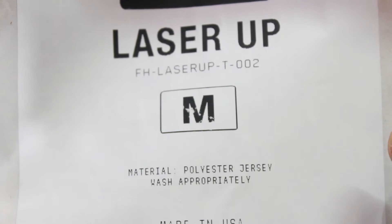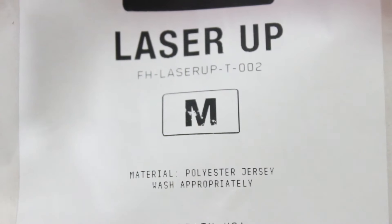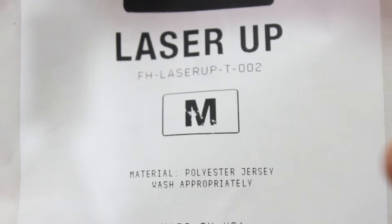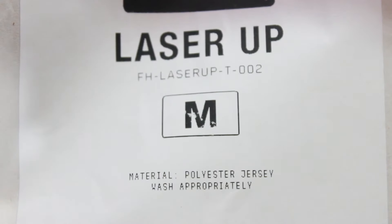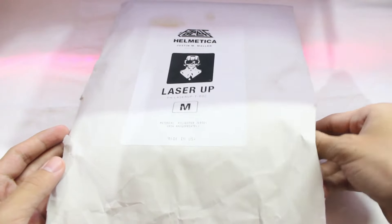Then we got the size — I got the medium size, which is perfect for me. You can get it in different sizes, even large, even XL. Then we got the material: polyester jersey. And it's made in the USA.